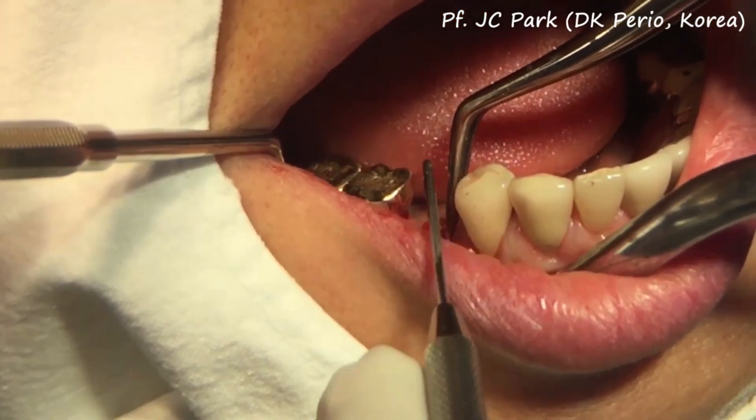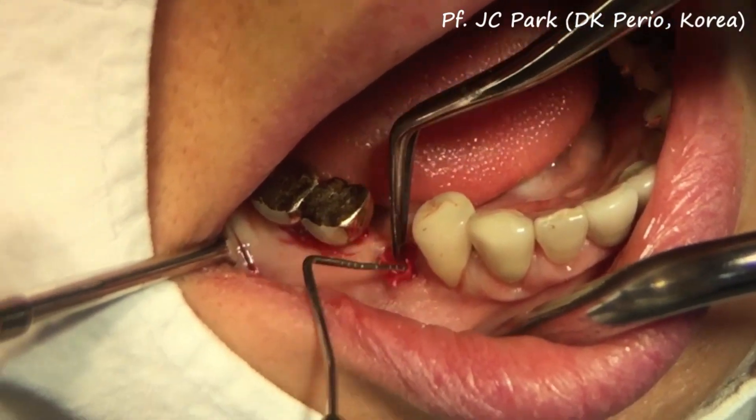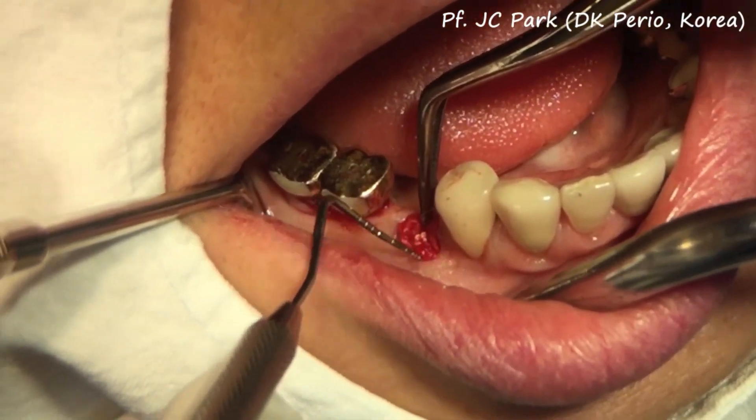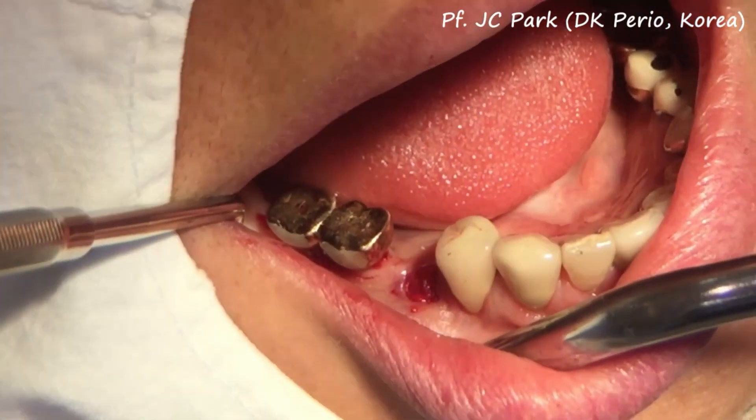After the application of the collagen membranes in two layers, no further manipulation is required. It will cause more trauma if you try to push the membrane under the flap.